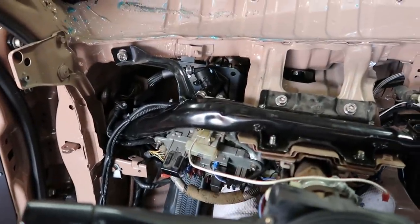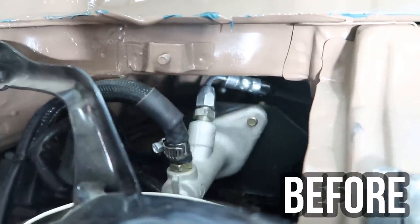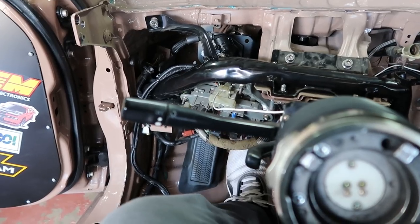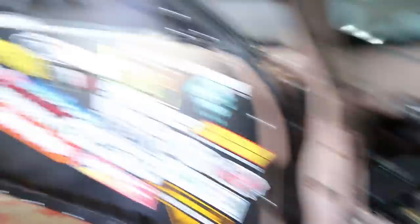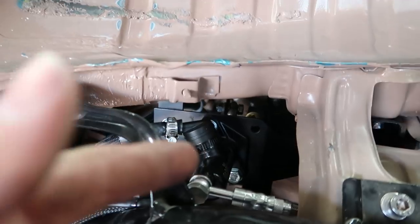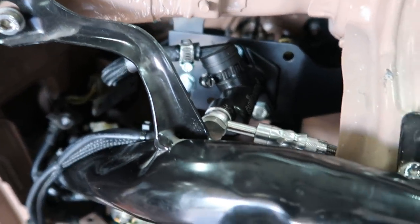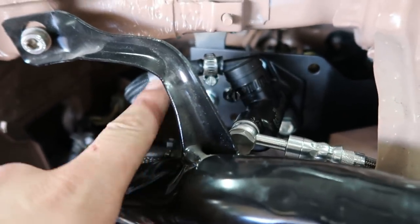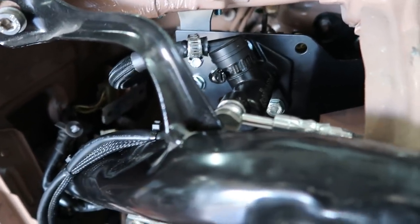You guys remember how much this thing was flexing before? Hell freaking yeah! Dude, I'm stoked. Now there is a little bit of flex — I did notice it does move a little bit — but as you can see, it's nothing compared to what it moved before. And because of that little bracket we have bolted up there, it will not let it move any more than what it is.